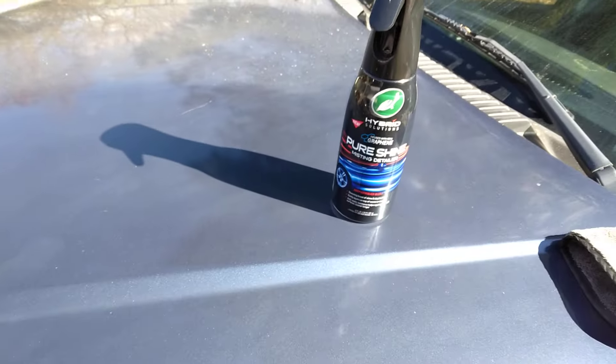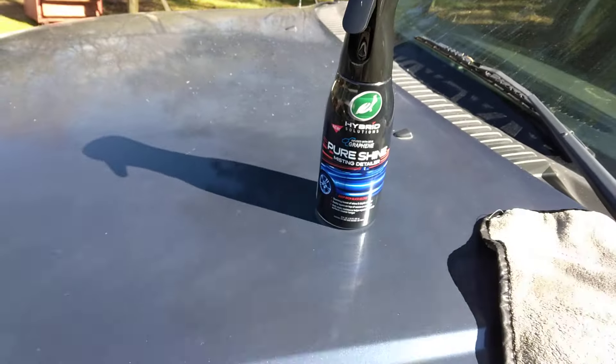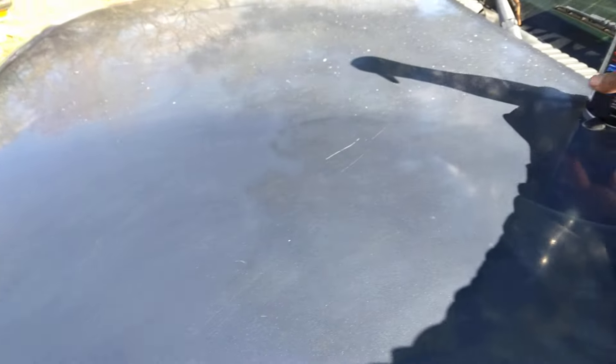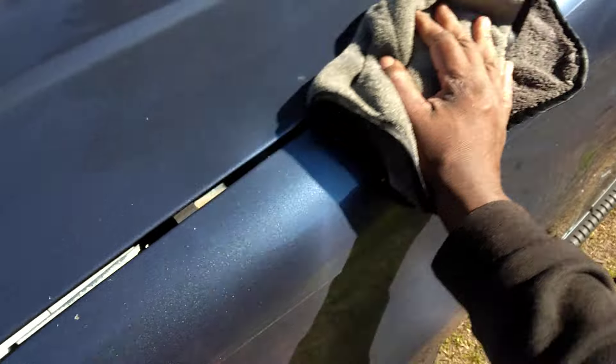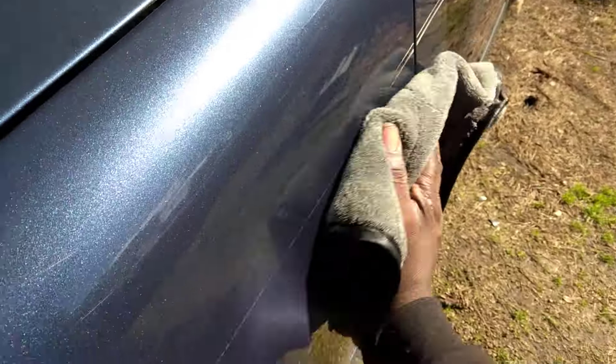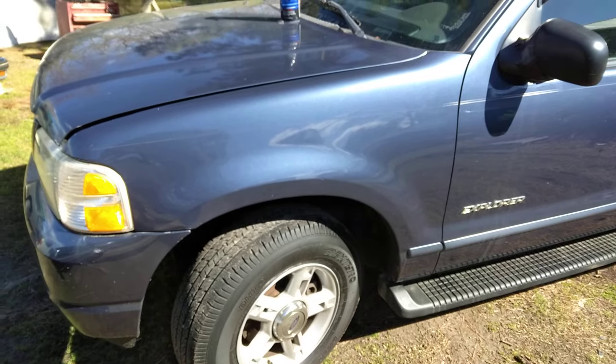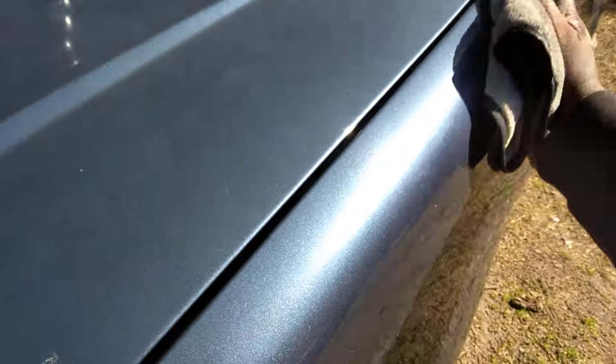Becoming very sleek too. Look at here, y'all see that? Becoming very sleek. Try to find a spot where it ain't sleek — once you use this product it becomes very, very sleek. Y'all can really see the gloss coming in here. Check that out. It really shines. It does a good job, as y'all can see here. Amazing.